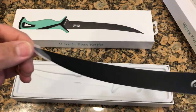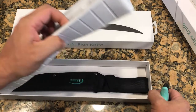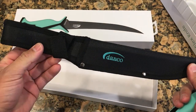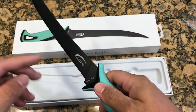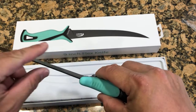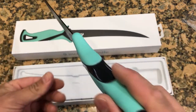It does come with a protected tip on it, which I think is pretty cool — going a little bit of the extra mile. There's an awesome sheath that comes with it, and a non-slip handle. It feels pretty comfortable.